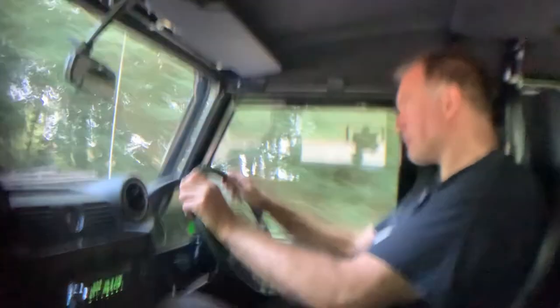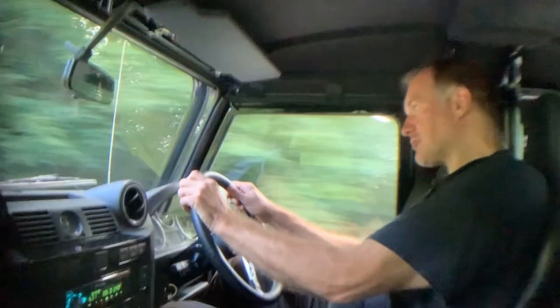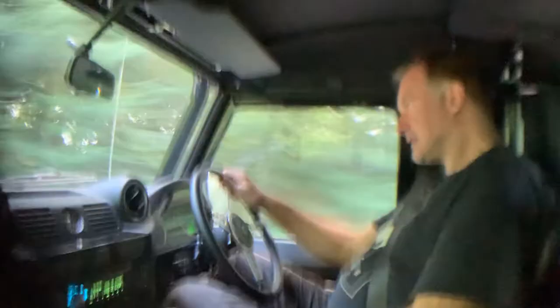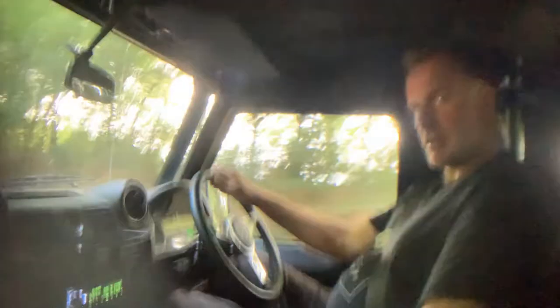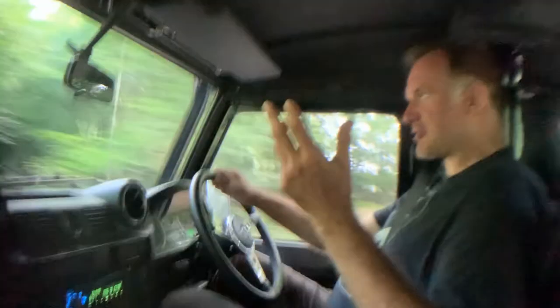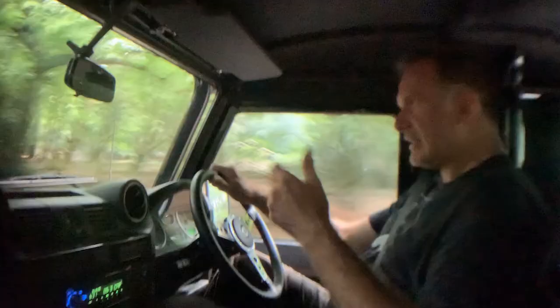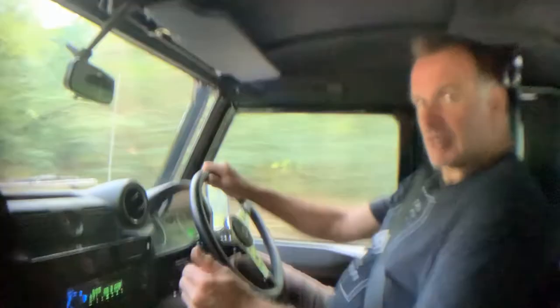It is effectively a fast road Defender — it feels really planted and together. It will get a lot of wind noise because it is a soft top. You can start to hear the soft top flapping a bit at 60 miles an hour, but again perfectly normal.